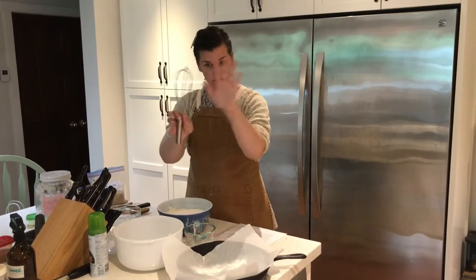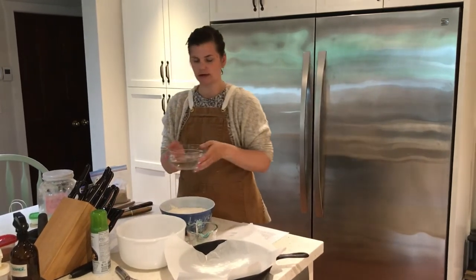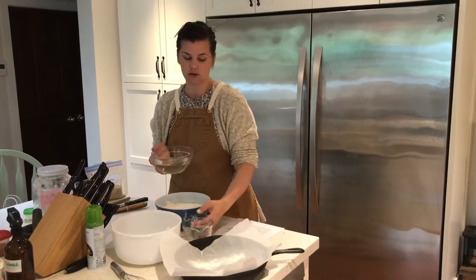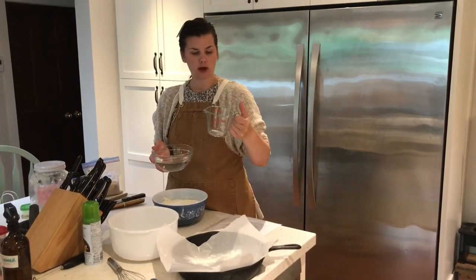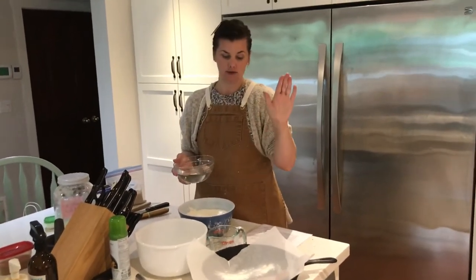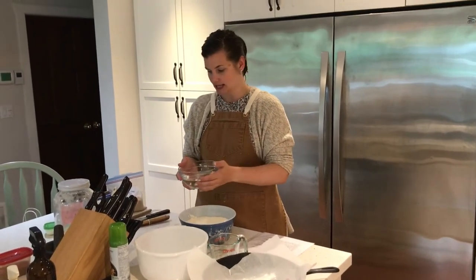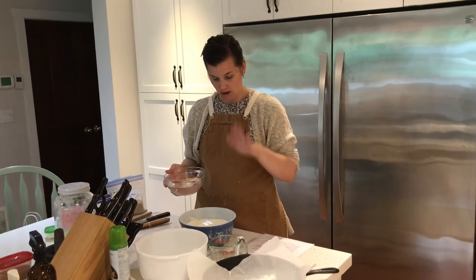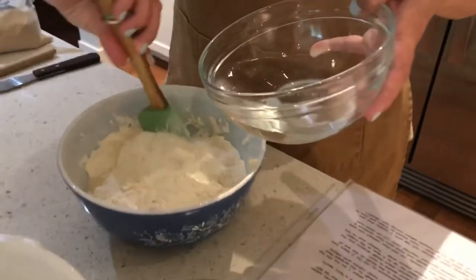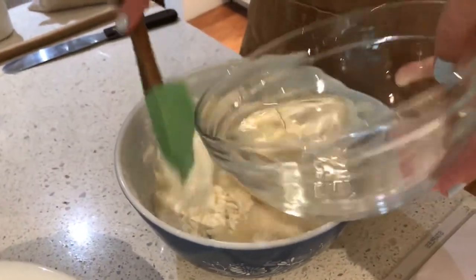I have warm water measured out — 375 milliliters. If you only have a one-cup liquid measure, do 250 ml plus 125 ml. Make sure it's warm to activate the yeast, but not hot or you'll kill it. We're not adding any sugar — this is just a basic four-ingredient bread recipe and it is so good. I'm going to slowly add the water to my flour mixture, stirring as I go with the rubber spatula, just starting to form a dough.